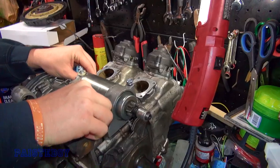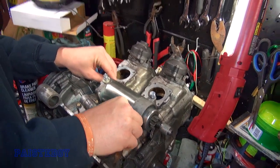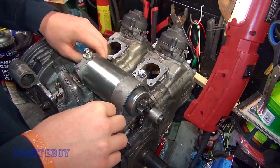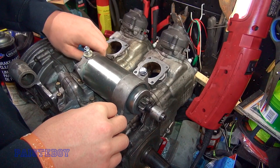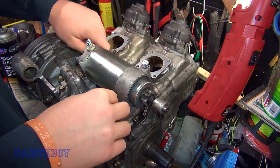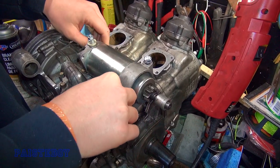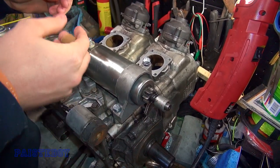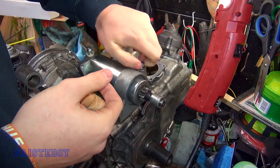Parker is mounting the starter here — say hi Parker. We're just mounting it just to see the length of these bolts and make sure the threads aren't damaged at all, because we're gonna have to take the starter off to put it back in. There was some debris in the threading, and that's part of the reason why the bolts weren't screwing in all the way before.